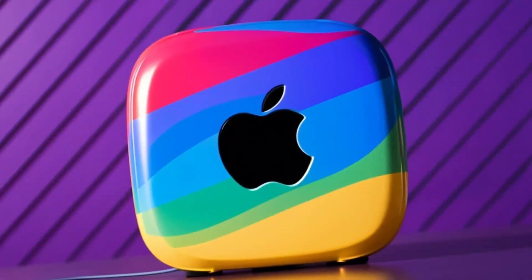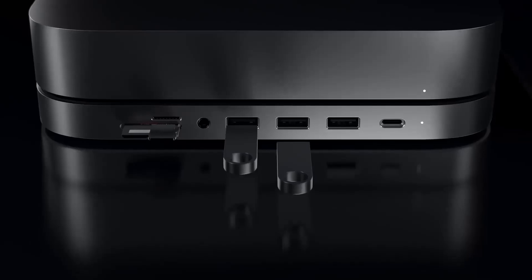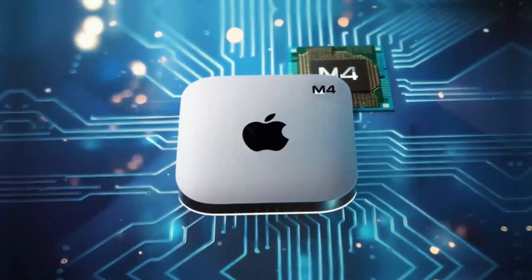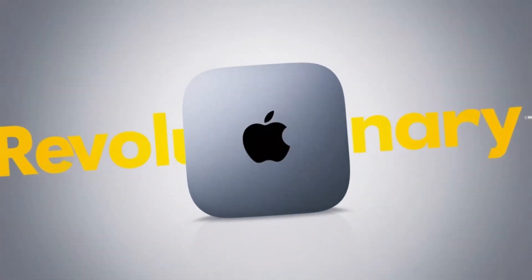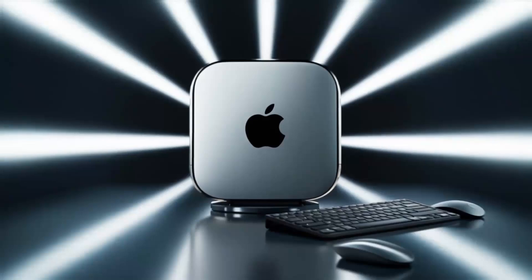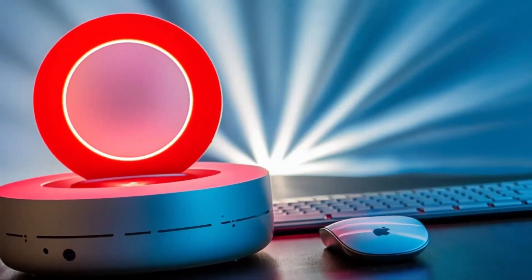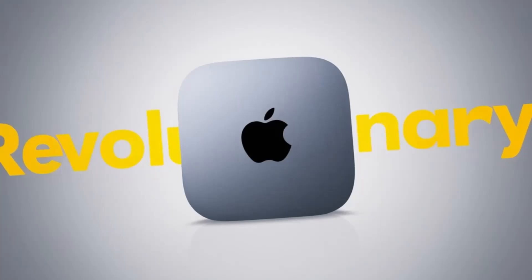Let's talk about the pros and cons of this product. On the positive side, the Satechi Mac Mini M4 hub has a lot to offer. The build quality is top-notch — you can tell it's a premium product the moment you pick it up. It's sturdy, looks great with any Apple setup, and feels solid in your hand. Another big plus is its performance. The M4 chip, coupled with a variety of ports, gives you a fast, efficient way to work with your Mac Mini. If you're into multitasking, you'll love how smoothly everything runs. With Thunderbolt 4 ports, 4K display support, and Ethernet connectivity, it can handle everything from casual use to demanding tasks like video editing or graphic design. It's also a great space saver, so if you're looking to keep your desk organized without sacrificing performance, this hub is an excellent choice.